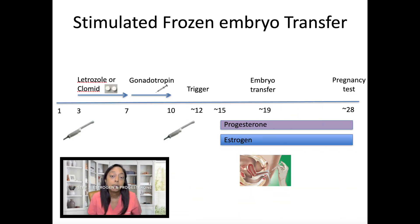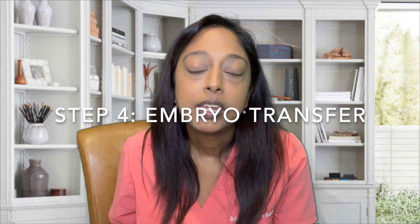We'll also have the patient start estrogen and progesterone a few days after the trigger. On the day of the embryo transfer, the embryo will be thawed that morning — there's approximately a 95% survival rate for the embryo to survive the thaw. As for how many embryos to transfer, nowadays with a lot of genetic testing, success rates have improved dramatically and we usually recommend putting one embryo back in at a time, though every patient's clinical history is different.